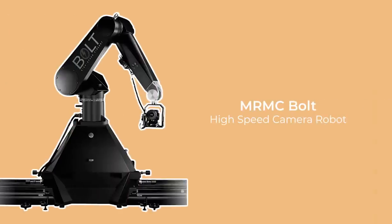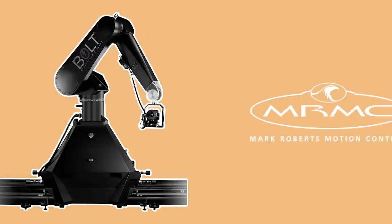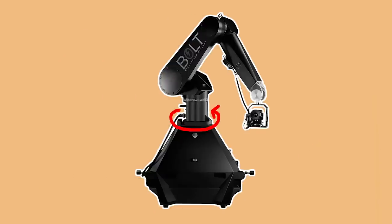The Bolt is a specialised robotic arm rig which is designed to move the camera at extremely high speeds, extremely precisely. It's built by Mark Roberts Motion Control and is the go-to robotic arm for industry level film work. The Cinebot has a 6-axis robotic arm, which means it has 6 different points where the arm can swivel, rotate, pan, tilt and roll the camera.